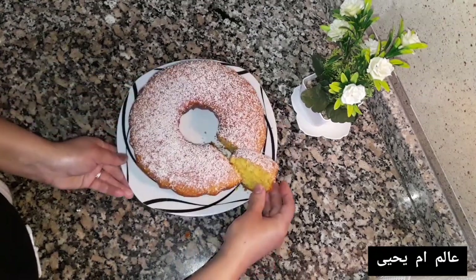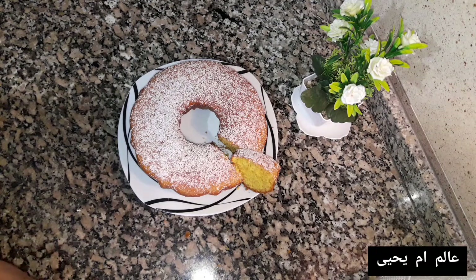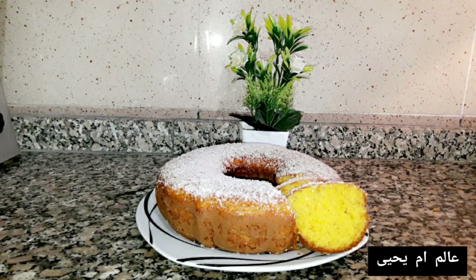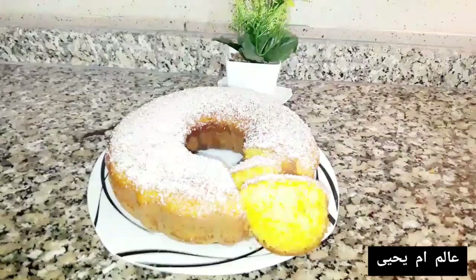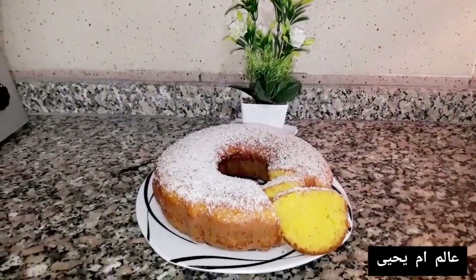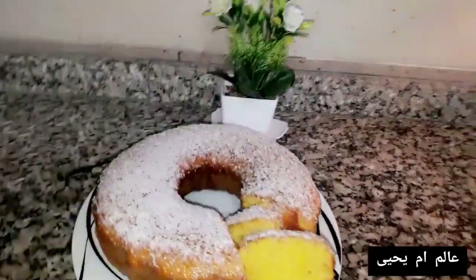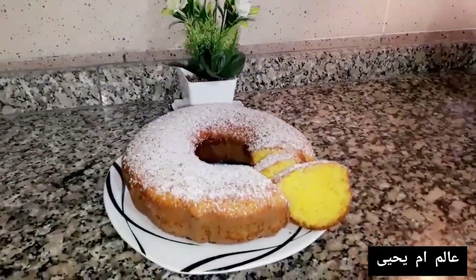هادي الكيكا ديالنا ديال اليوم، شي حاجة ساهلة، بسيطة وغير مكلفة. كنتمنى تعجبكم ويعجبكم الفيديو ديالي، وما تنسوش تشتركوا معايا وتفعلوا الجرس باش يوصلكم كل جديد. شكرا لكم البنات، وإلى فيديو قادم إن شاء الله!